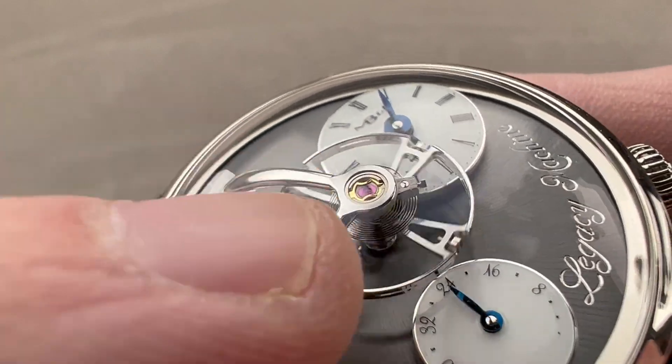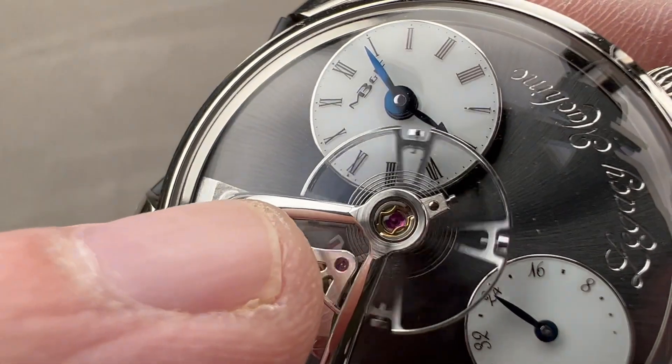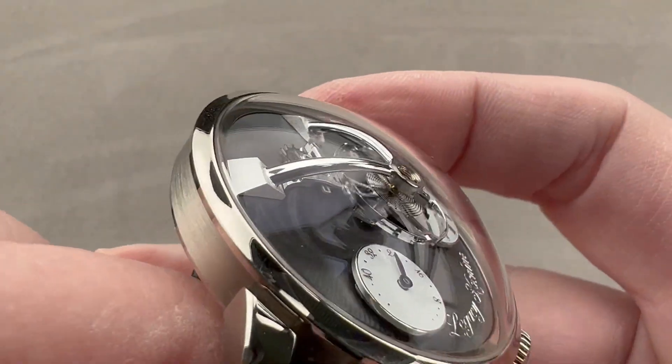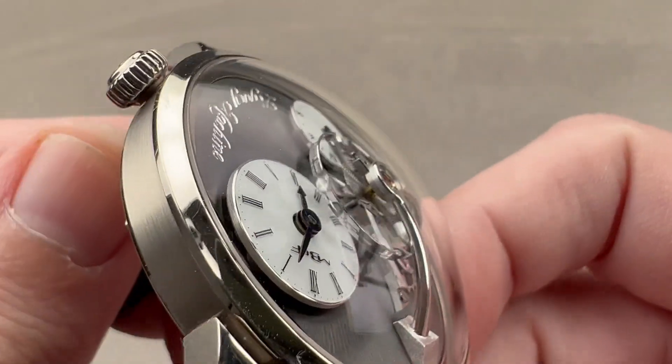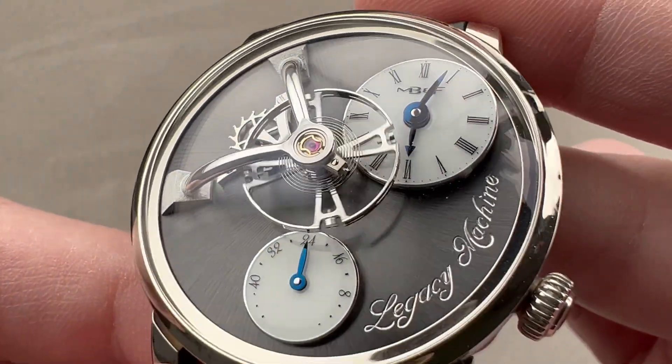In addition to being a free-sprung balance, you can see it's braced on two sides by a full balance bridge and it uses a handmade over-coil hairspring. So no matter what position this watch is in — on your wrist or your dresser at night — the hairspring is going to breathe concentrically and keep very consistent time.